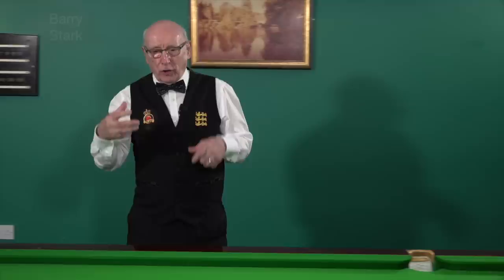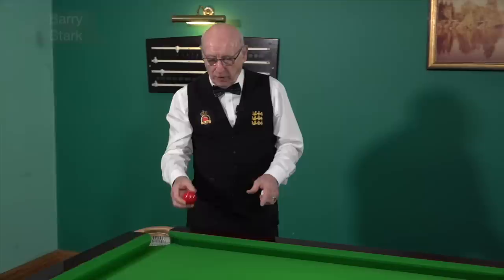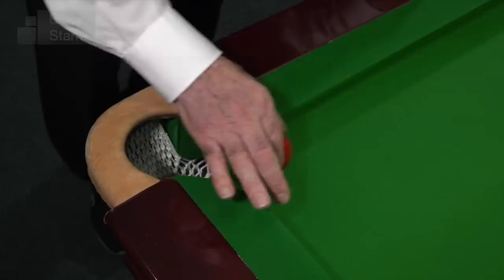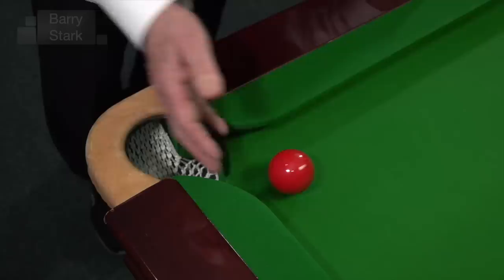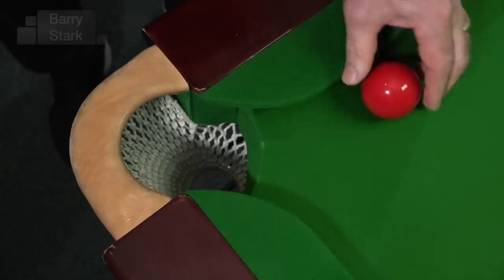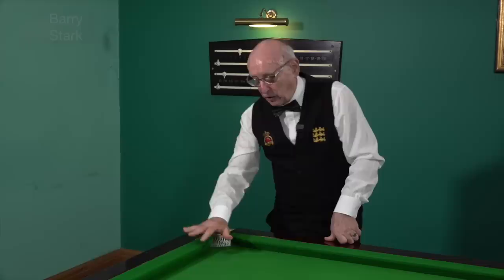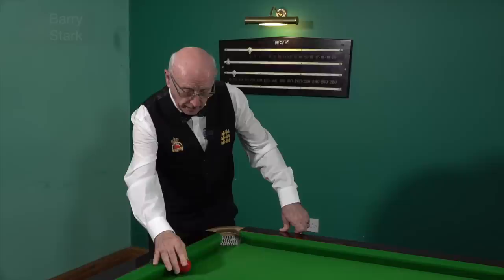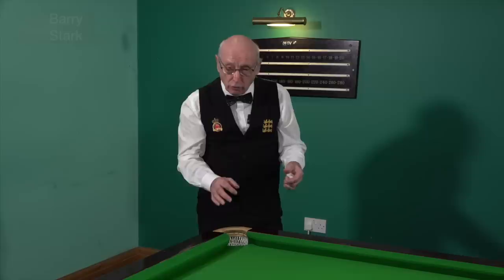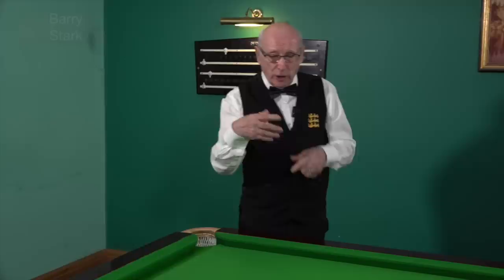Just a final couple of points: the rubbers on the professional table are brand new, they're very lively, and if you hit the ball at pace and catch the rubber it tends to rebound a lot and stay out. If you play at the right pace — gently — then invariably there's a sheen on the cloth because it's new and it will encourage the ball to slide in. As that sheen wears off, when you approach the pockets at an angle it becomes tighter and tends not to want to slide in.